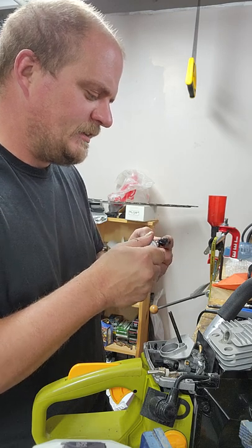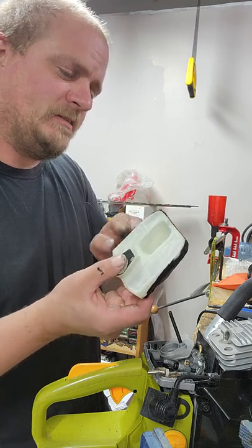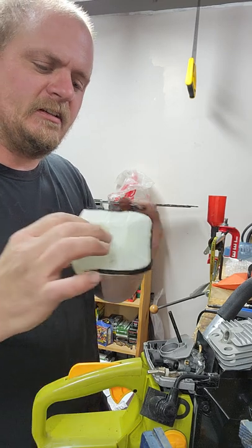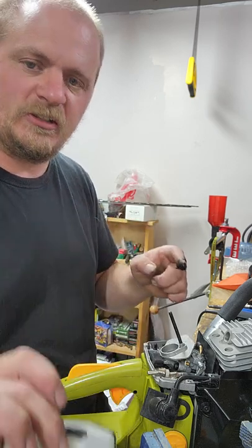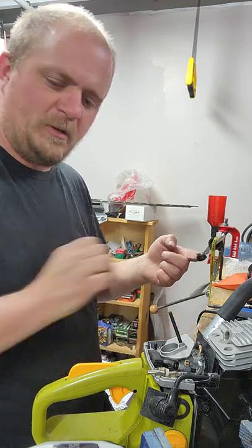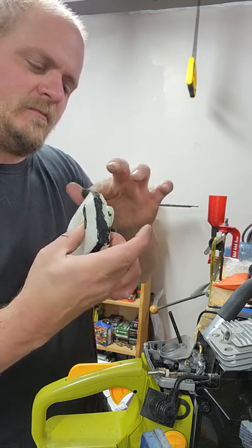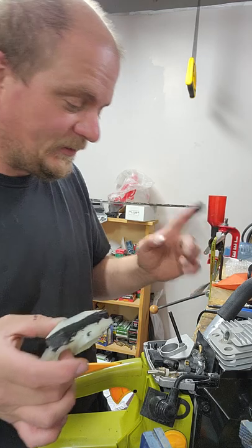I've seen some people claim theirs have chrome cylinders, but I've never seen one. And looking through them on AliExpress - they say chrome bore, but even if they did, it's probably just silver spray paint on the inside. Chrome spray paint lining - yeah. I'm going to get all dirty for supper with this shit. Looks like absolute ass, but you know what? It's going to do the job.